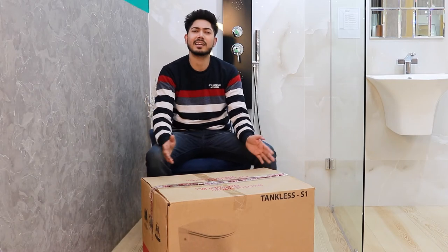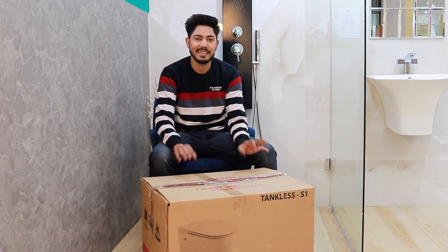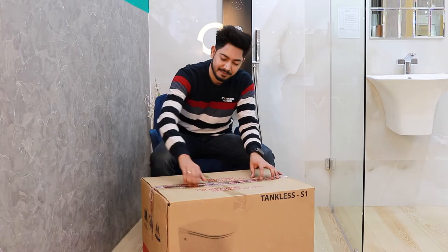Today we are going to unbox this product. This can be saved from our factory. Let's show you how it is. This is Hivir's Italian fashion.